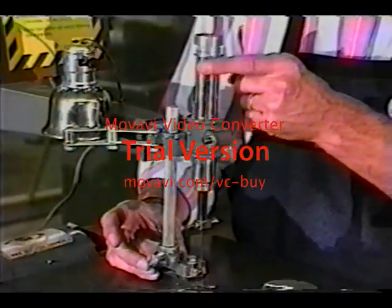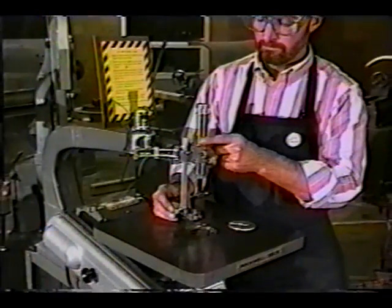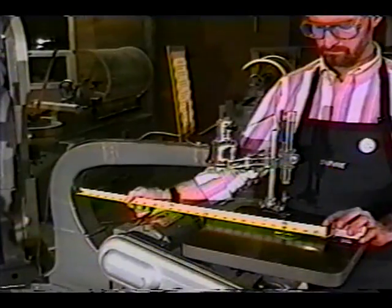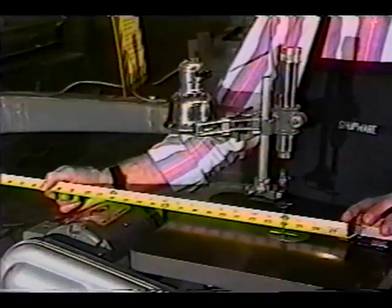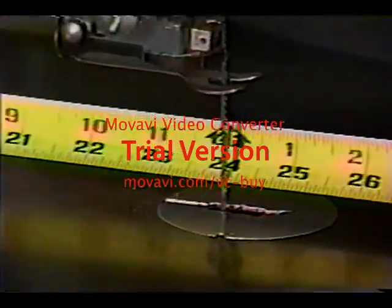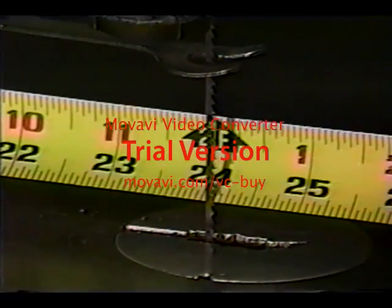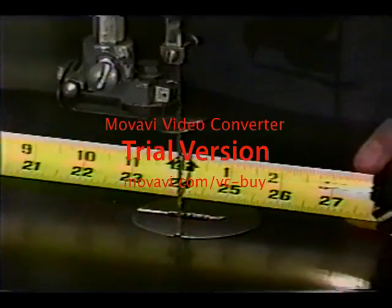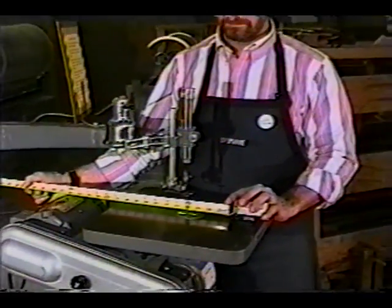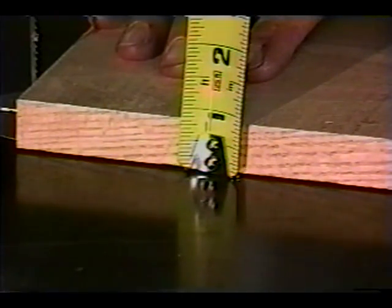The top tube or sleeve on conventional scroll saws is adjustable to accommodate different length blades. The overall size of a scroll saw is determined by the distance between the blade and the inside of the arm — this is the maximum width of stock which may be cut. On a 14 inch saw, work that is 28 inches wide can be handled. Scroll saws are designed for light work so no material thicker than about an inch should be cut.